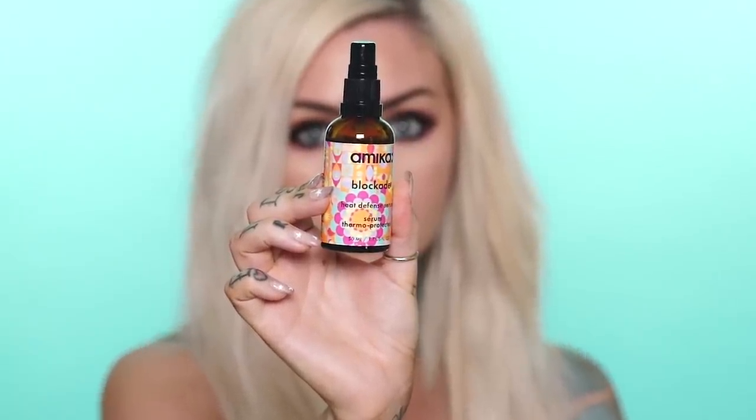Before applying heat, I never blow dry or use any hot tools without a heat protectant. Today we're using the amika blockade. Use one to three pumps depending on how much hair you have. Mix it in your hands and apply it anywhere you're going to be heat styling. I especially like to get it into the ends because those are usually the driest and most brittle. This protects your hair from heat and kind of wraps it in a cocoon of nutrients — it's a must if you're using any heat styling tools.